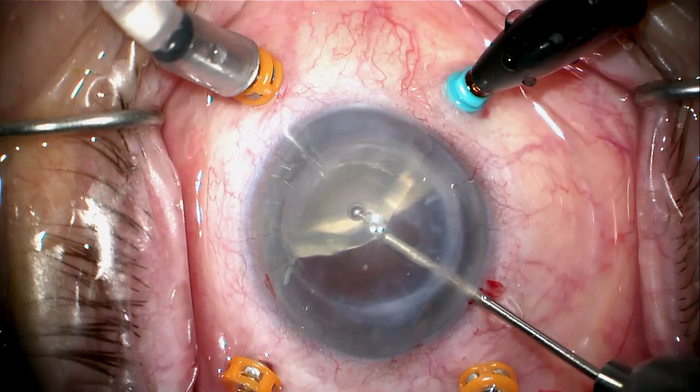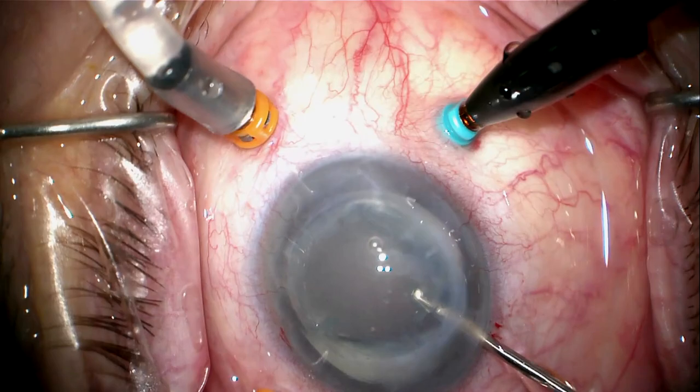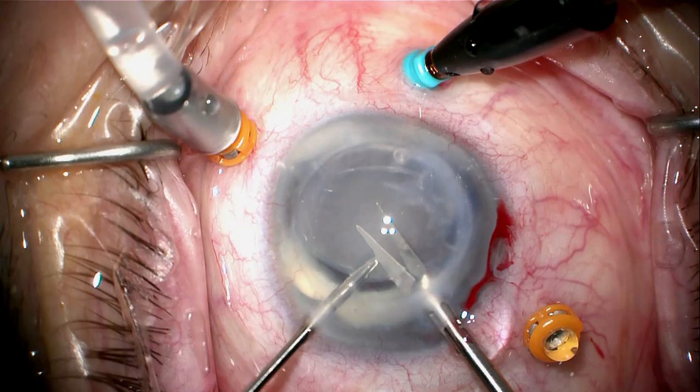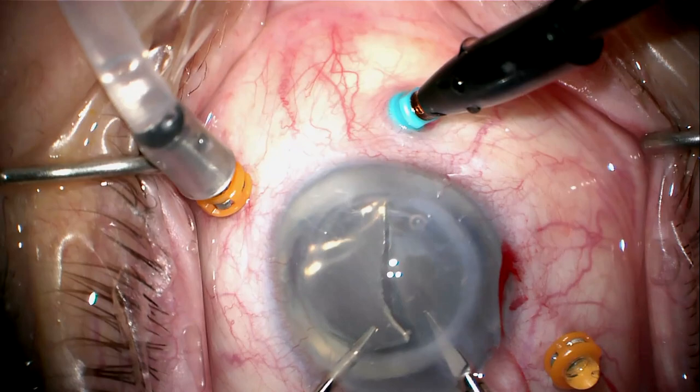I'm going to aspirate this lens-bag complex up off the retina using the vitrector with the cutter off. I'll grab it with a maxi-grip forceps securely and bring it up anteriorly where I can grab it through the limbus with a micrograsper. Once grabbed, I can bring it up into the anterior chamber over the iris, which fortunately dilates fairly well. Now the lens-bag complex with all the Sumrins ring material is in the anterior chamber.